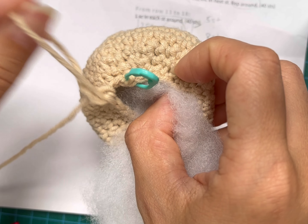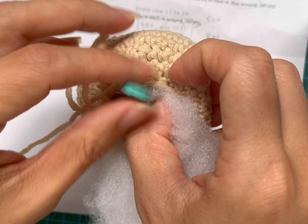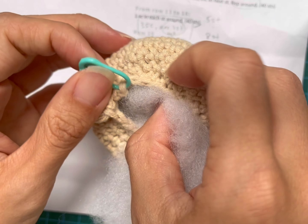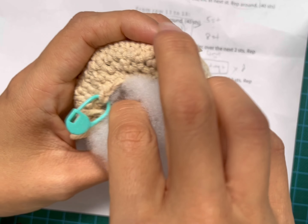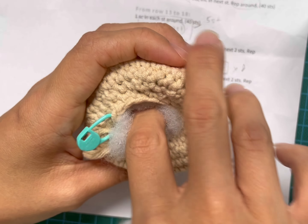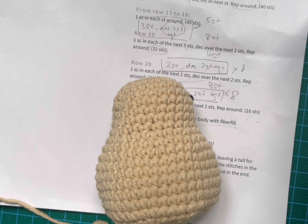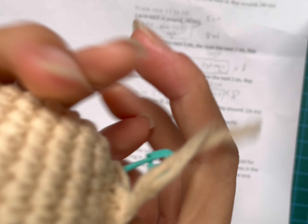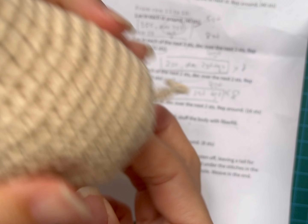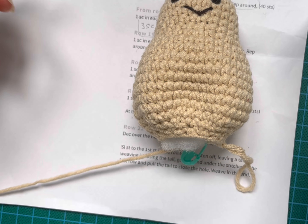When you stuff in the fillings, please take note — I always say pull the last stitch to have a fair bit of loop so that you won't accidentally pull it up. Also, the tail ends and the ends of the embroidery of the eyes — you can actually leave them there, because once you stuff the fillings inside it won't be noticeable.